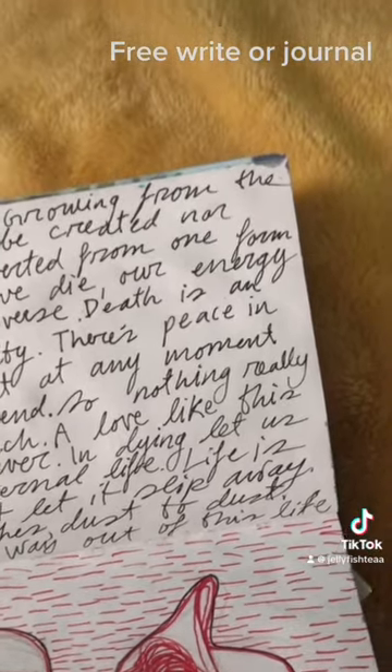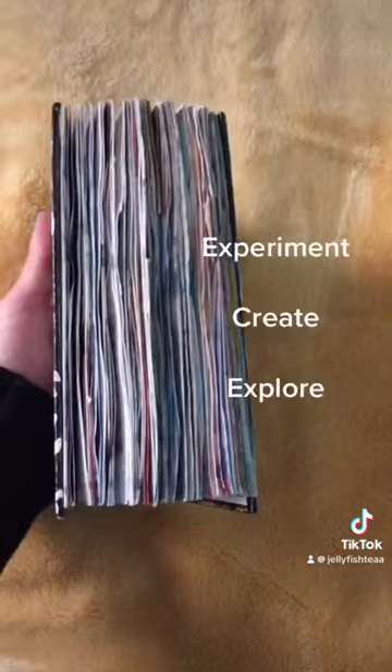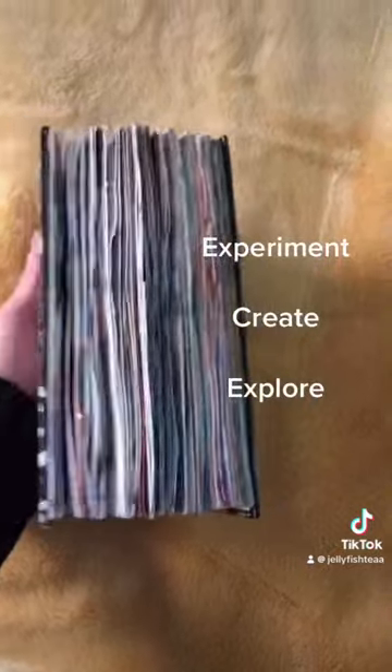Free write or journal. I love making collages using things from magazines or flyers. And the most important thing is to have fun.